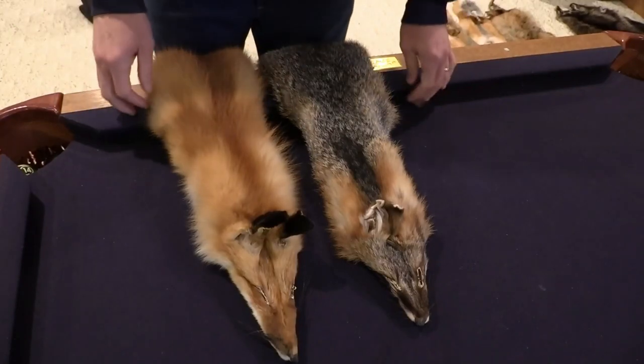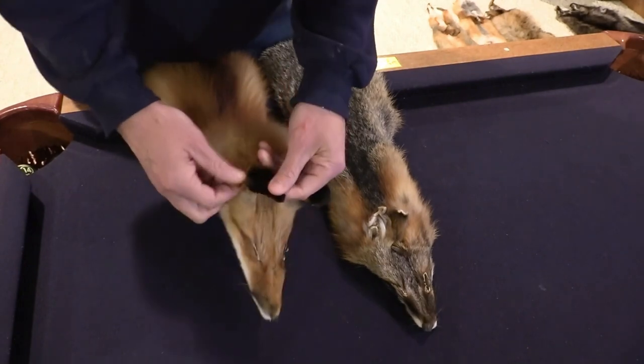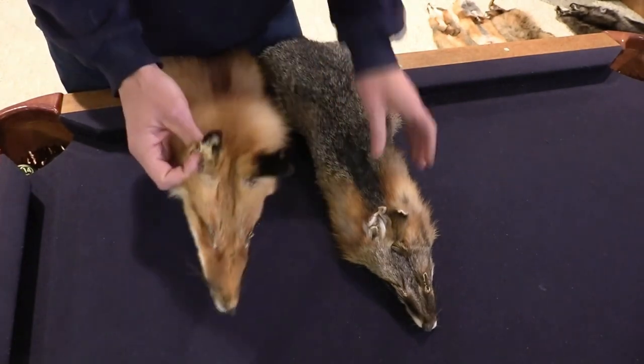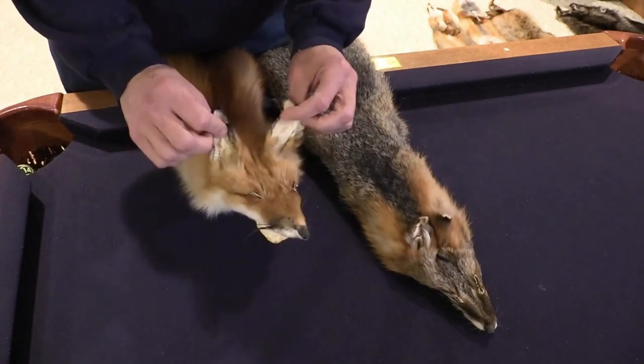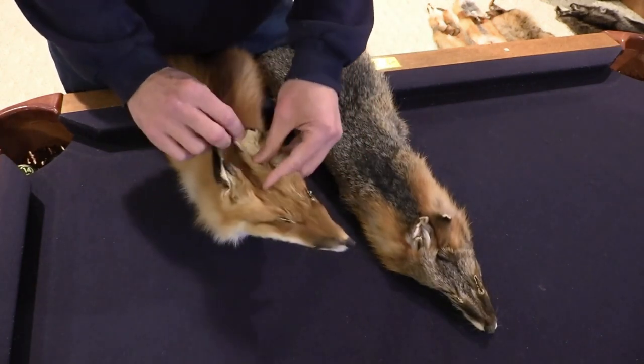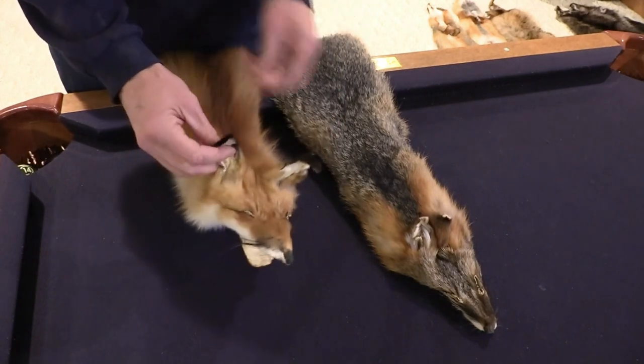Welcome back to the channel. Today I'm going to show you how to remove the cartilage from the ears of any canine. I'm going to do a red fox today. I have one of each — a gray on this side and a red fox here. But I started removing the cartilage, and I know a lot of guys do this online. I wanted to show you why before I show you how.